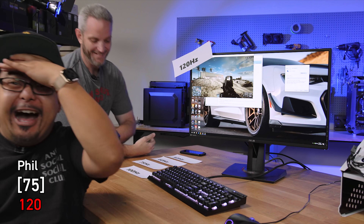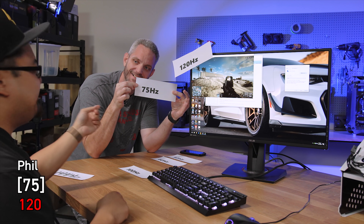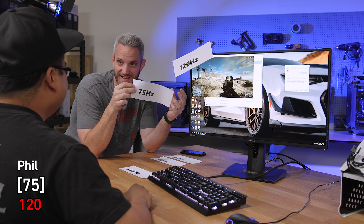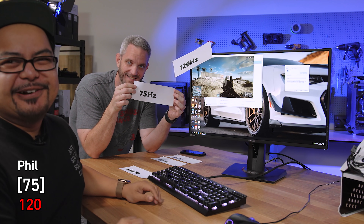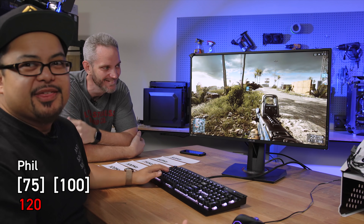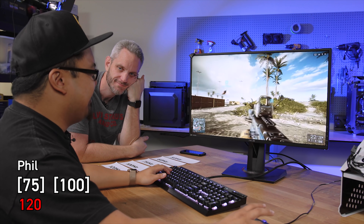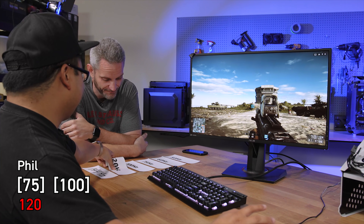It was 75 Hertz. Wow. I already got my mind completely blown, so now I'm just like, I don't even know anymore. I'm going to go with 120 again for test two.